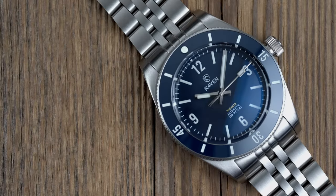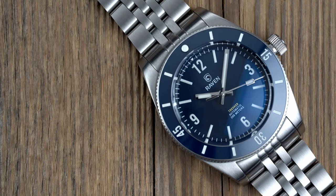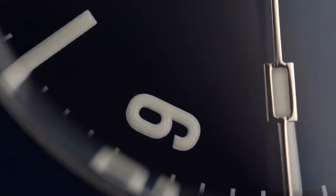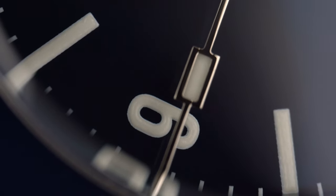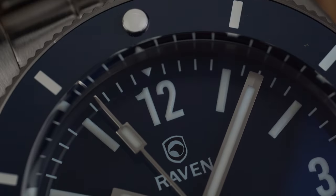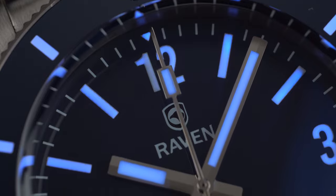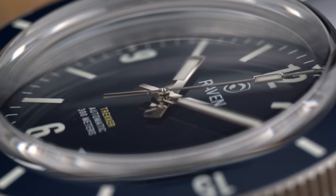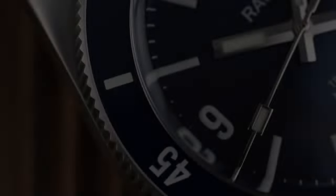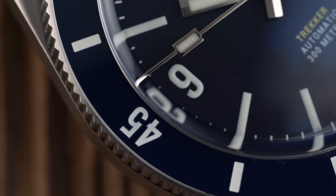No watch is perfect, and while there are certain things that may turn someone away from the Trekker 39 — like the way the crown extends from the case — the Trekker 39 needs to be tried on to see why it works. This is difficult with most micro-brands, and I'm hopeful events like Windup will return soon where prospective buyers can get that opportunity. The Trekker 39 is one of those watches that begs to be worn; it strikes a great balance between tool watch and everyday watch. If you're on the fence, find someone who has one, because I guarantee you will walk away smiling with a wallet that is $750 lighter.